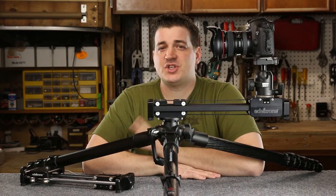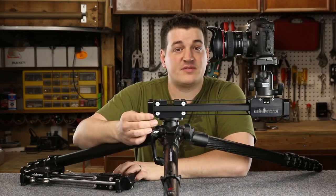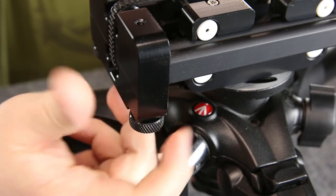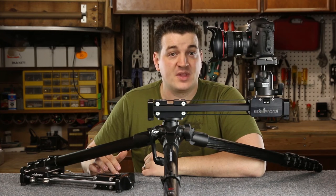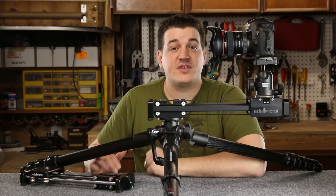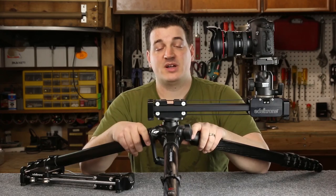There are some things that haven't changed between the original and the version 2, and those are the leveling legs. They only adjust a small amount, so they're only really good for leveling the slider on a semi-flat surface. If you're not putting the slider on a tripod, you're not getting the full slide — to take advantage of the slider's full slide capability, you'll really want to put it on a tripod.